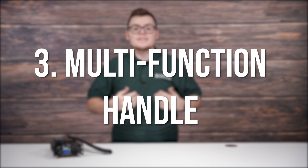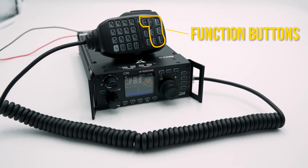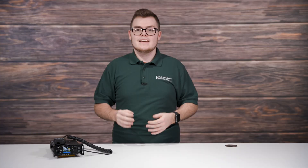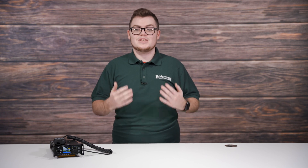Number three! The microphone has two configurable press buttons and dedicated function buttons. Most importantly, you can adjust the Xiegu's built-in antenna tuner completely from the mic. This simple feature won't just improve the speed of operating your radio, but will also increase your likelihood of making a successful QSO. And all you have to do is just press and hold the button.